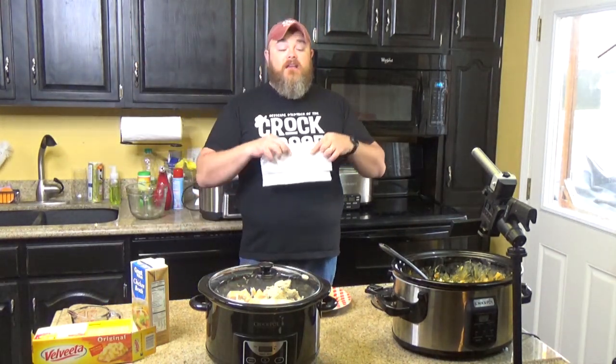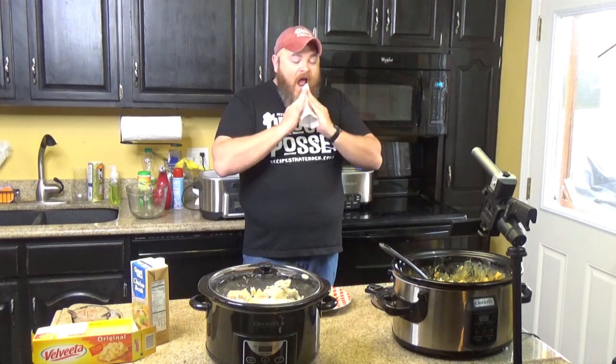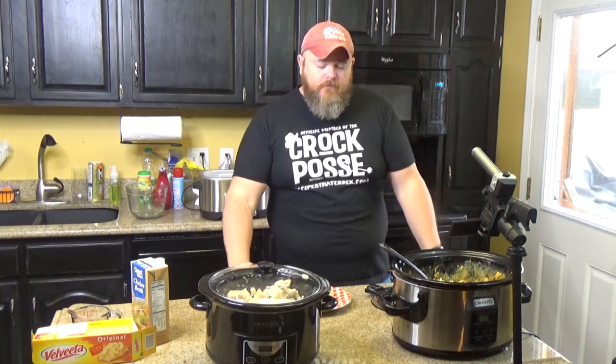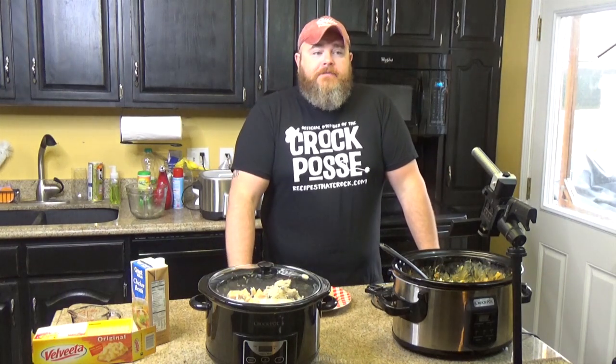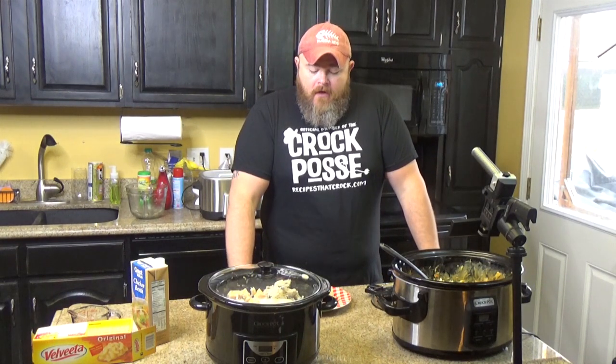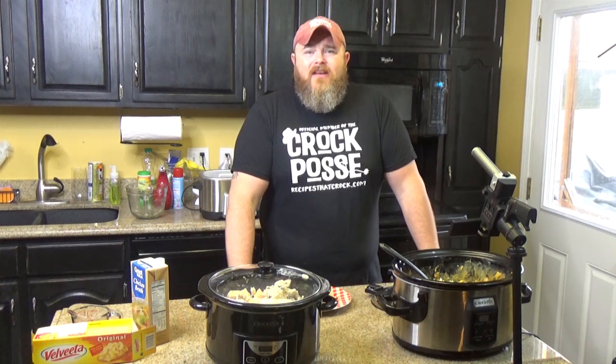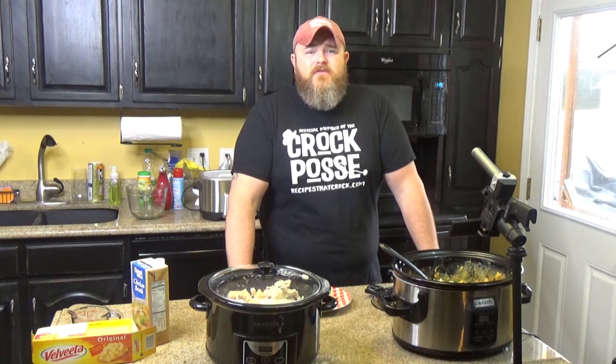That's just as good today as it was yesterday. Chicken, of course. Turkey. Whatever you're putting in it. You can definitely taste that. It's tender. And that mushroom soup — that was only one can of mushroom soup for eight cups of shredded chicken — and you can really, really taste it. It's really, really good.